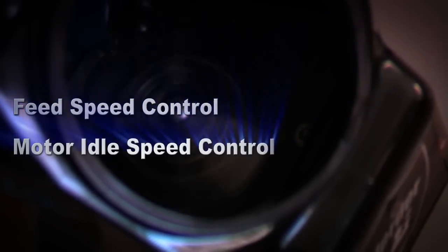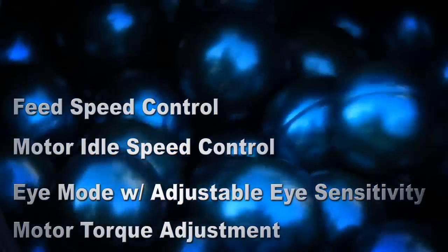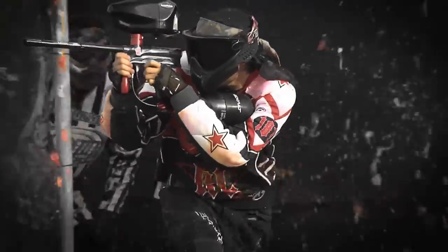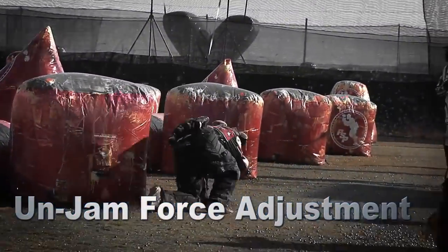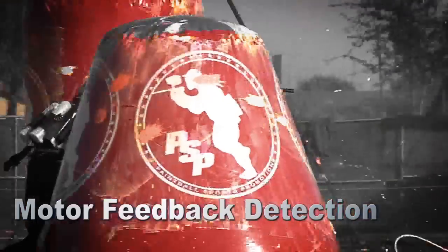Regular hoppers apply an unnecessary amount of pressure on the ball stack, reducing battery life and increasing the chance of paint breakage. Multi-sensor technology seamlessly links the hopper and the gun so it no longer has to guess when you're going to shoot or how much pressure to apply to the ball stack. Virtue's jam detection and adjustable unjam force keep your hopper running as smoothly as possible.